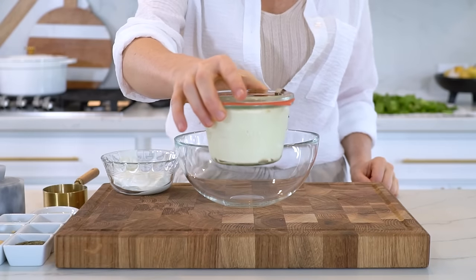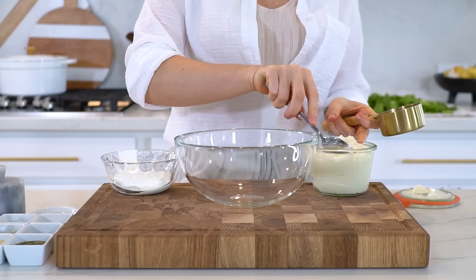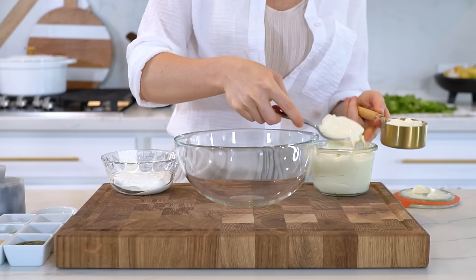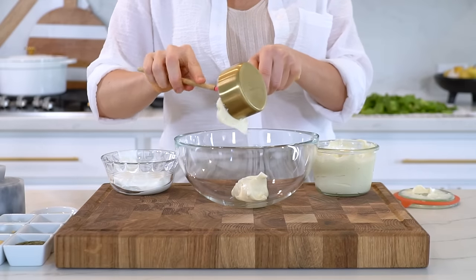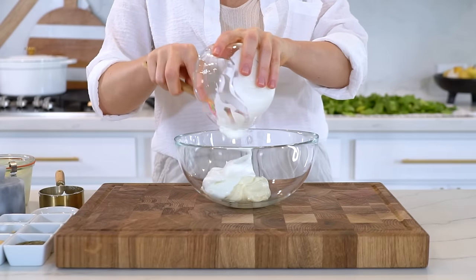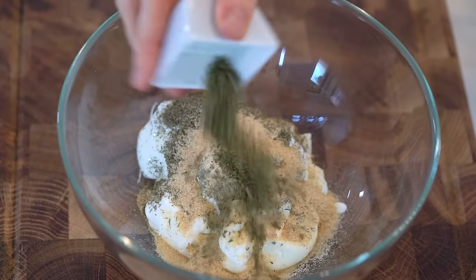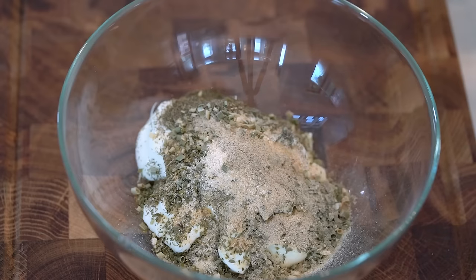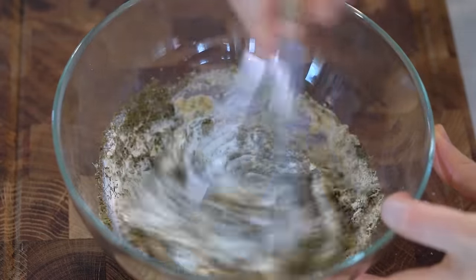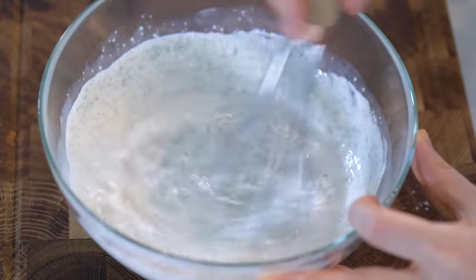Let's quickly prep the ranch dressing. I'm going to be making a Greek yogurt ranch dressing today to sneak in extra protein and to cut the calories. But if you want to make my regular ranch dressing, I'll have that linked in the description box below. So in a mixing bowl, add half a cup of avocado mayonnaise — I'm using my homemade mayonnaise recipe today, which I'll also have linked below. Half a cup of plain unsweetened Greek yogurt — you can also use plain dairy-free yogurt. One teaspoon each of dried dill and garlic powder. Half a teaspoon each of dried parsley, dried chives, onion powder, and black or white pepper. A pinch of sea salt and one to two teaspoons of lemon juice. Give that a good mix until everything is fully incorporated, then add about two to four tablespoons of water just to thin out the consistency a little bit and make it go further.